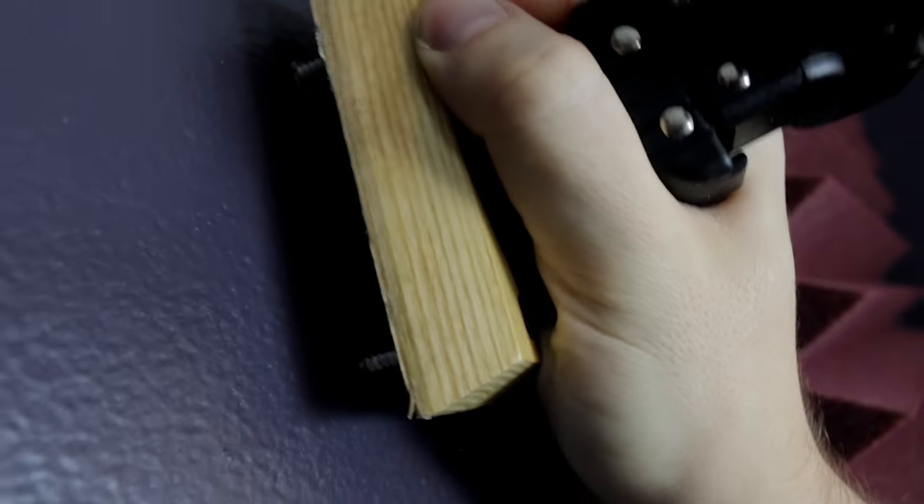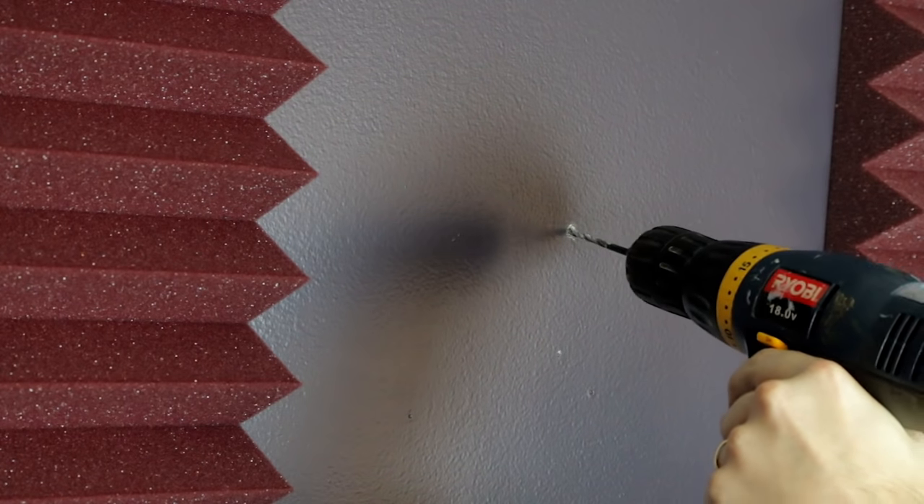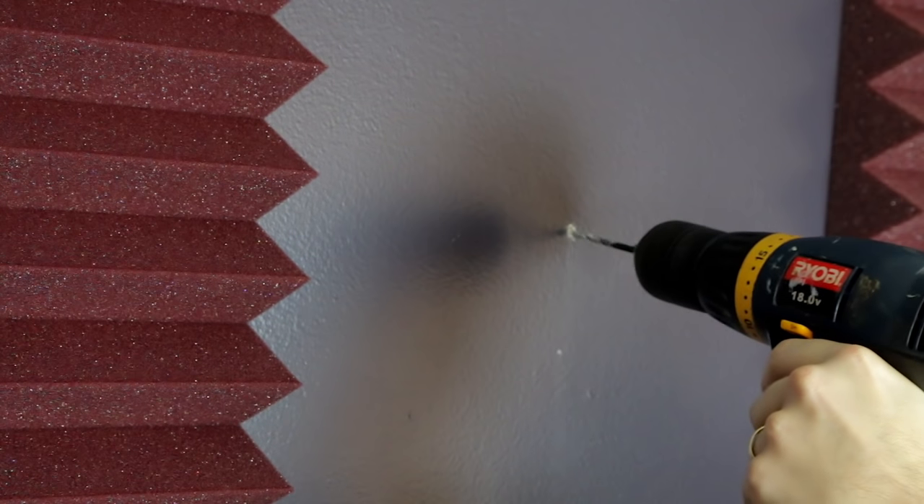Start by positioning the guitar mount exactly where you want it on the wall and mark through the screw holes. Next, take your drill bit to make it easier for your anchor to be drilled into the wall.